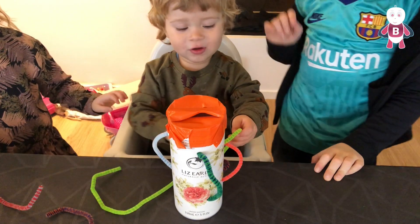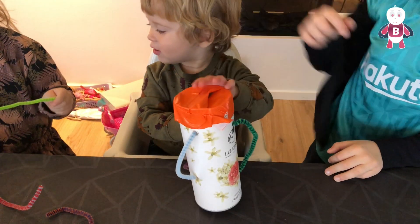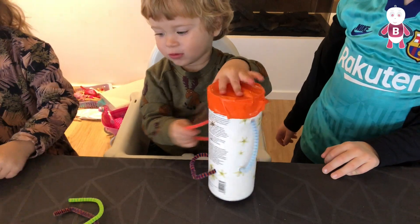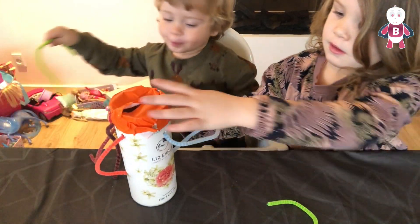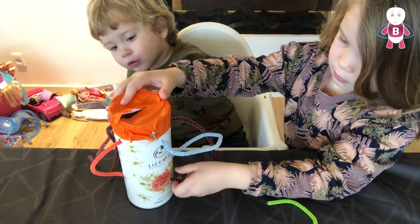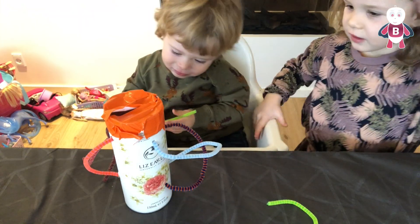Puncture multiple holes into the tube and then put the pipe cleaners into the holes. Your toddler will have great fun pulling out the pipe cleaners from the holes. You can add even more learning opportunities by helping your toddler put the pipe cleaners back into the holes and adding counting and colour recognition.